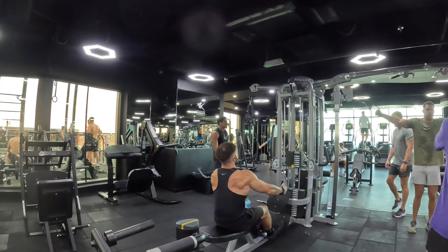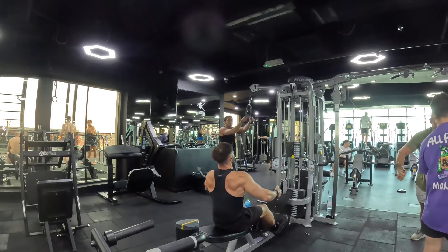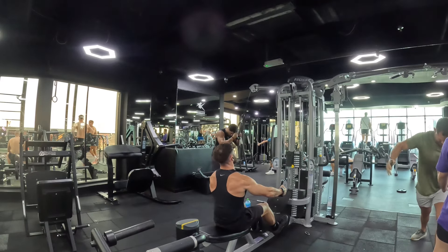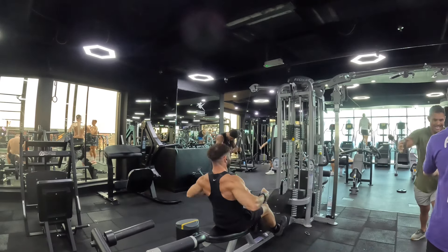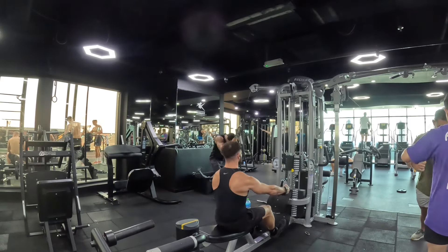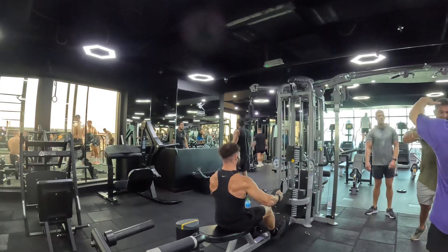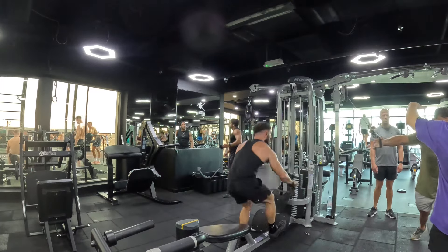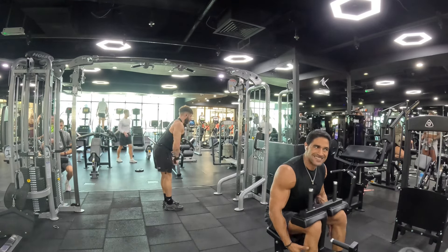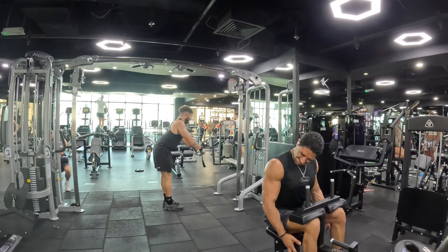Back to the next exercise — we're keeping it light again, just focusing on connection, because on this movement sometimes I struggle to connect with my back. So I go higher reps and lightweight and focus on that connection. Towards the end of the session, as you get more fatigued, I don't usually leave my heavy sets towards the end. I filter them in at the start or middle of the session. I try to keep relatively easy exercises towards the end, like the cable pullover here — but even then, we're still focusing on quality reps and connection.